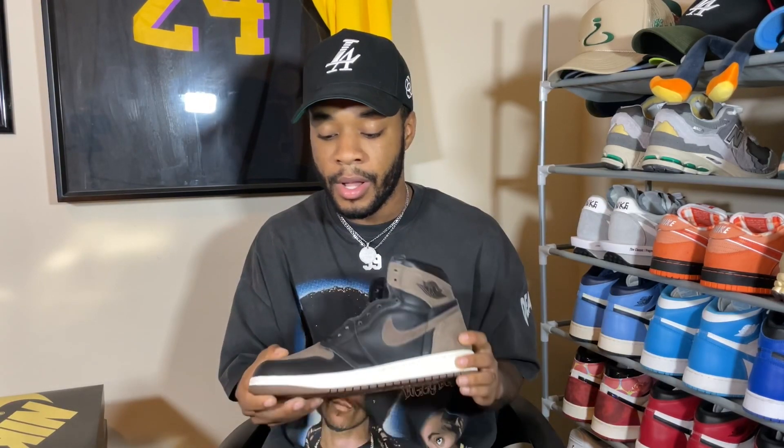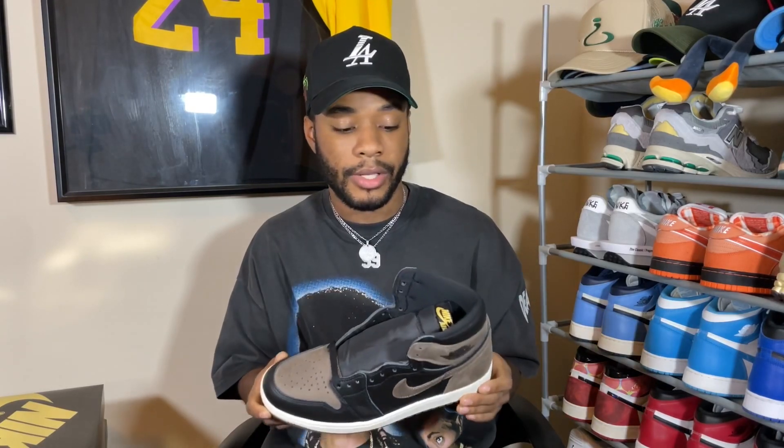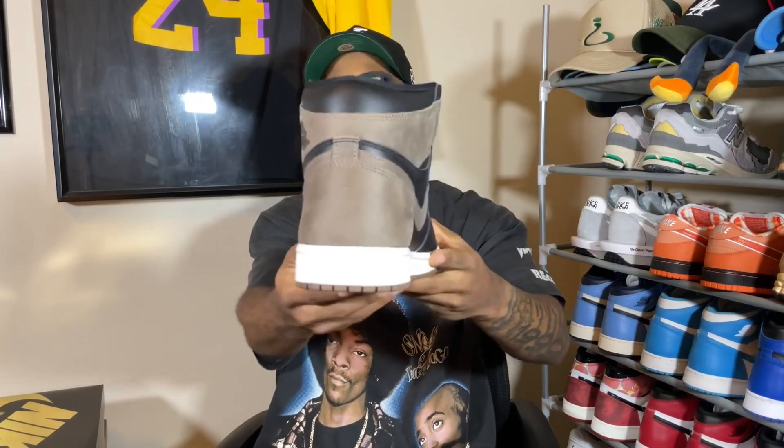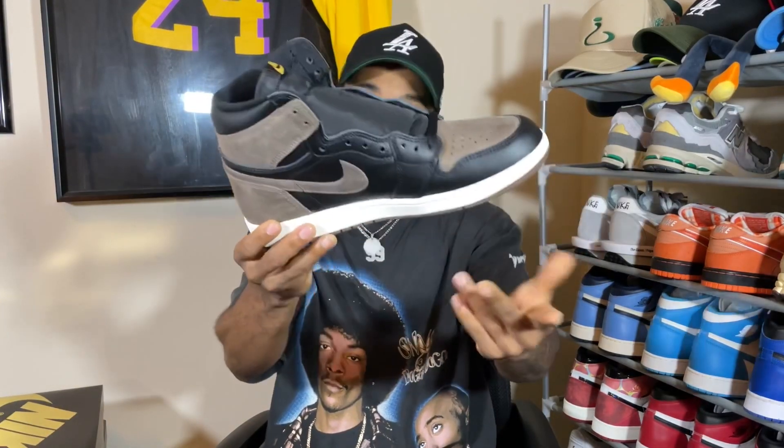That is my review of the Air Jordan 1 Palomino. Let me know what you think about this shoe — let me know if you picked these up for retail, paid resale, or got them early. I think this is a very very good shoe. I didn't have to have them in my collection — I'm trying to be more selective — but I might regret it down the line. This shoe is definitely fire, definitely a cool rotation piece. If you like this video, make sure you like, comment, subscribe. It's your boy Juan TV and I'm gone.